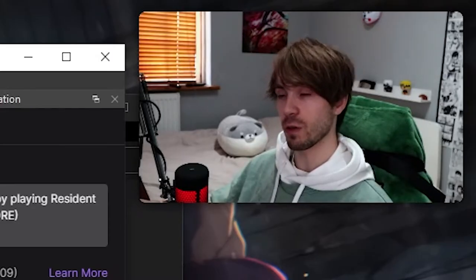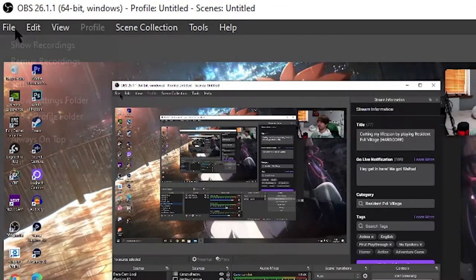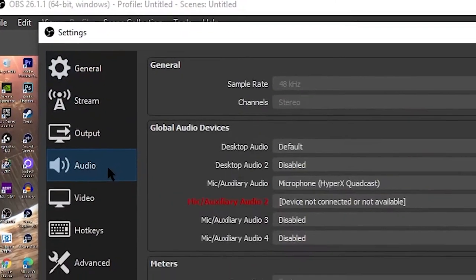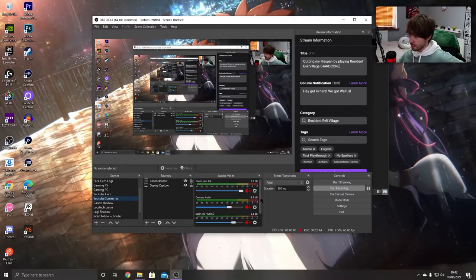But what you're going to do this time is go to File, then go to Settings. Under Settings, go to Audio. Here where it says global audio devices, you're going to want to pick one of these mic auxiliary audio slots. The reason being, I've dedicated my microphone to one of these slots here, and what this does is it adds your microphone right here in OBS.